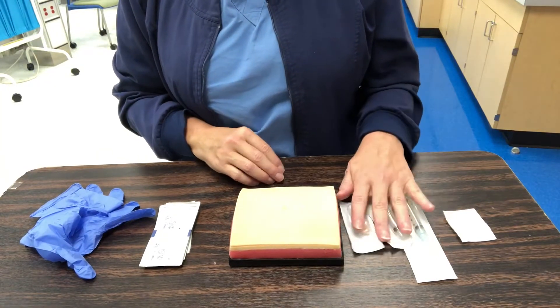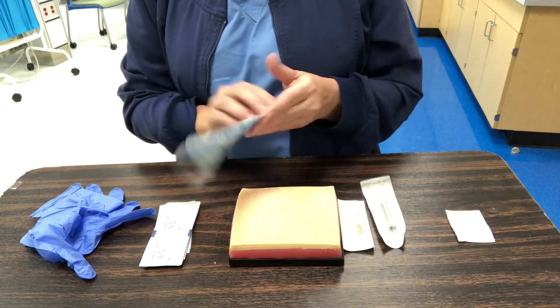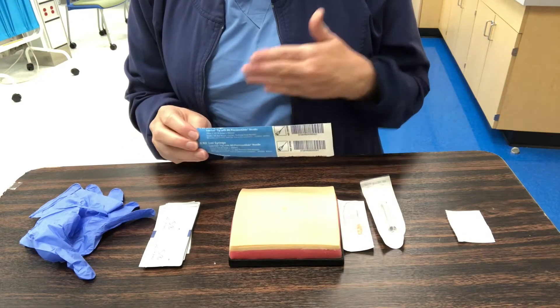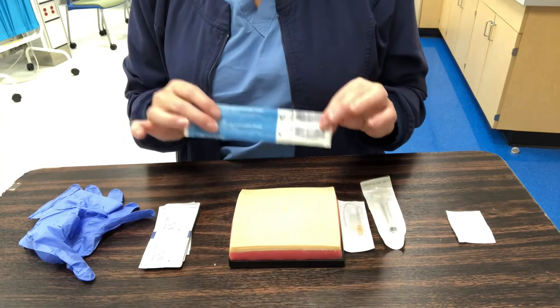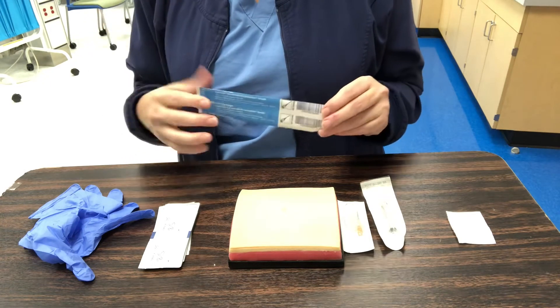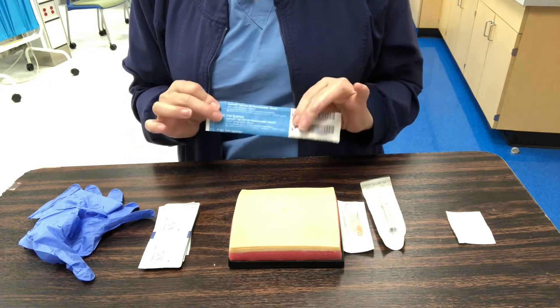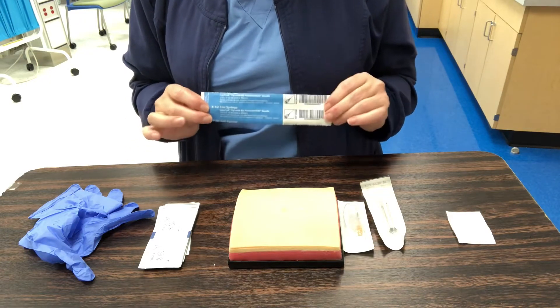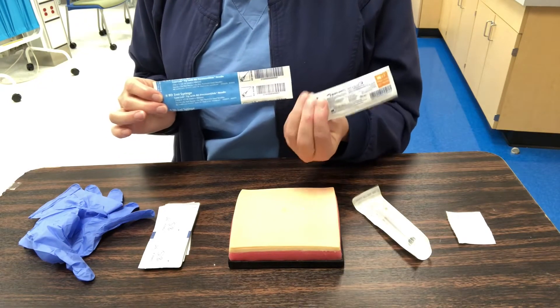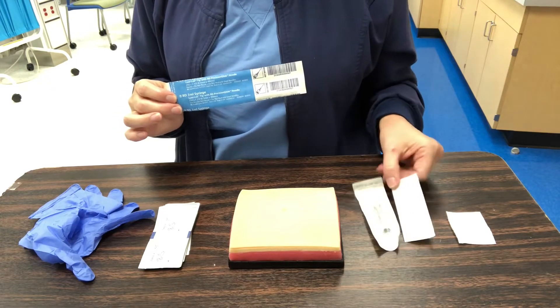Giving an IM injection can be even more intimidating than IV or subcutaneous injections, so let's get started. This is a 3 mL syringe with a 25-gauge, one-and-a-half inch needle. In school you learn the ranges — for an adult, a one inch to three inch needle is appropriate depending on patient size, weight, and muscle accessed. Most of the time when teaching patients or giving injections clinically, I use a one inch needle, which is what I have here today.